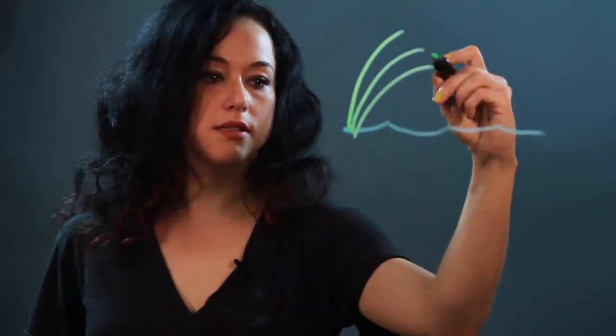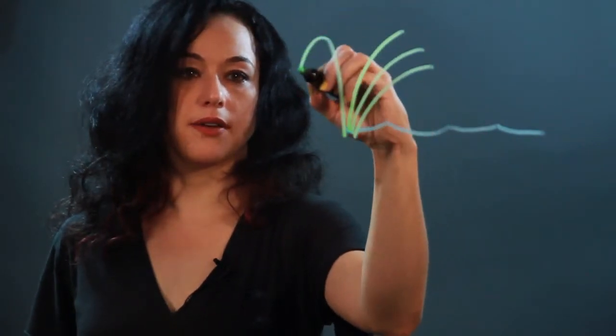Cattails are sort of a grass shape. They make curving lines. Sometimes they bend over like that.